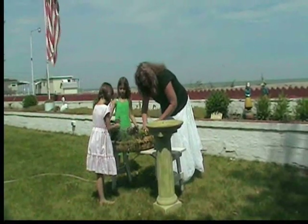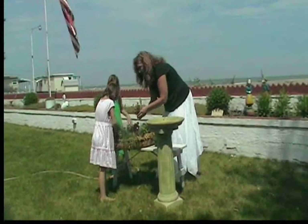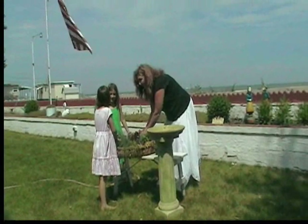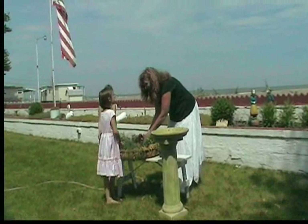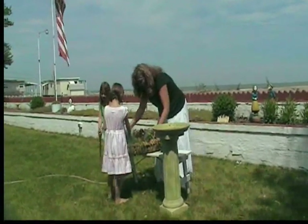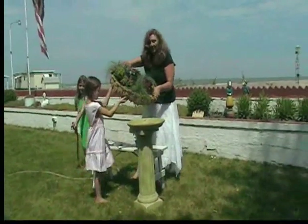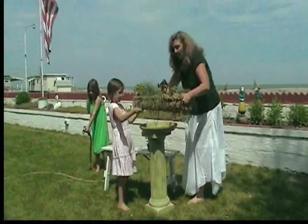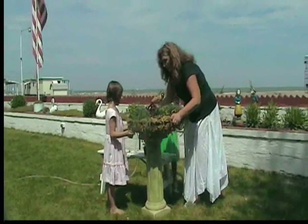Put some Coleus in there. These are some pretty pink Impatiens that we bought — you can get them at Walmart. So we're basically all done. Let's lift it up and show everybody what it looks like. Then we're going to put it on top, add our water, and water our flowers. Make sure it's nice and secure.